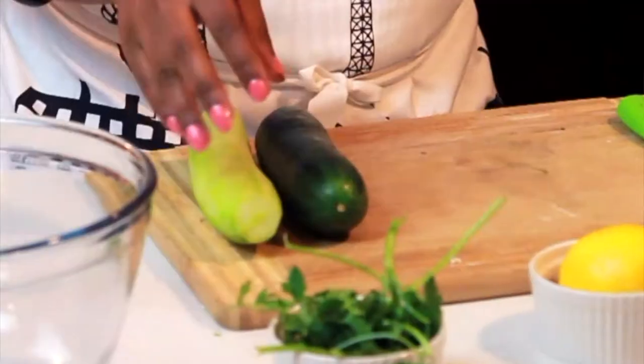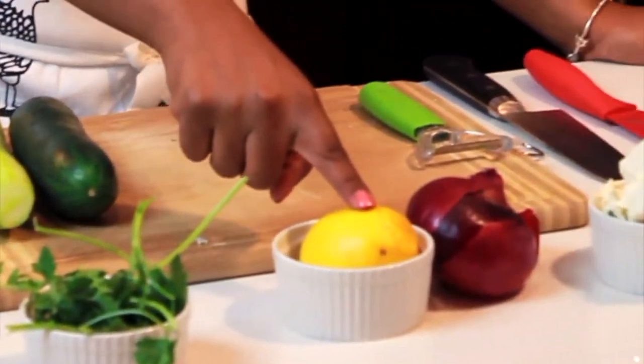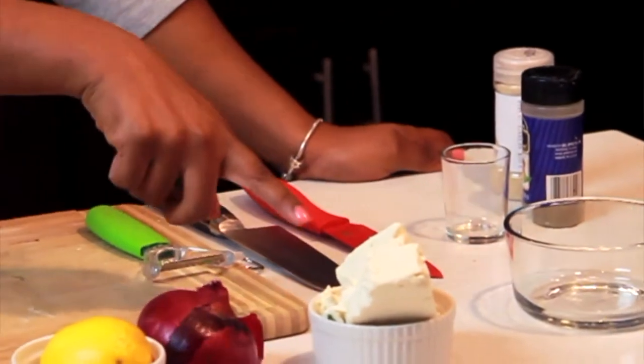So here's some of the ingredients you're going to need. You're going to need two cucumbers, some parsley, one lemon, red onions, and feta cheese.